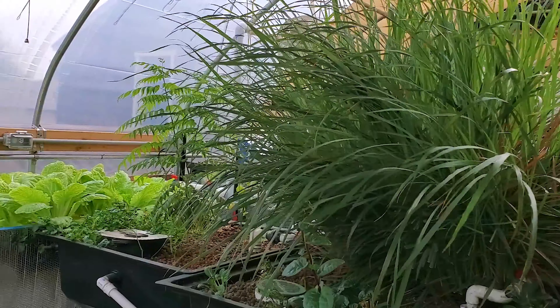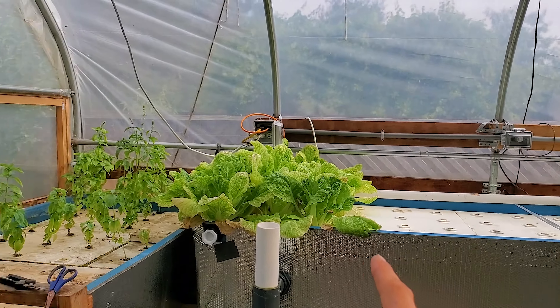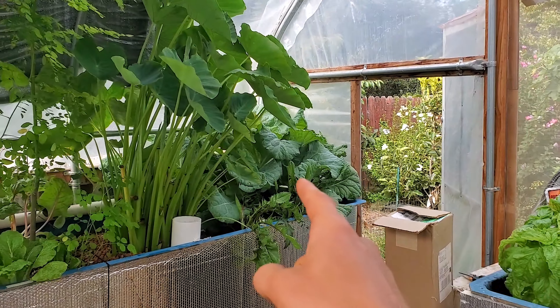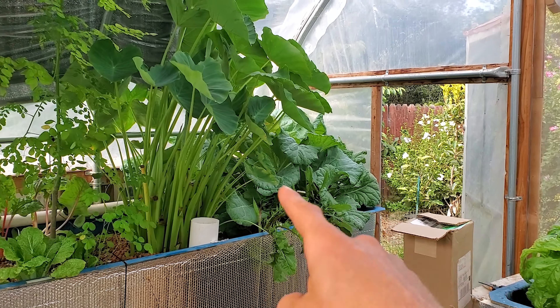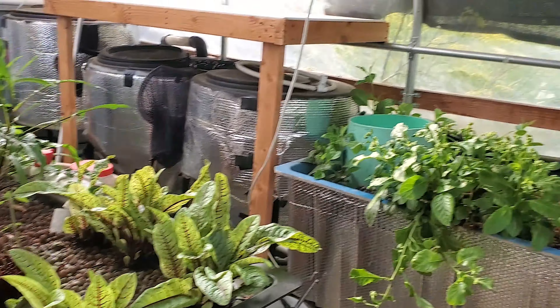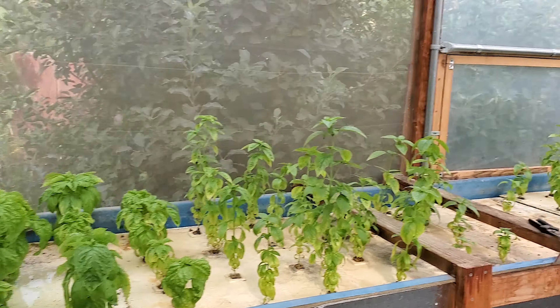You can see what's growing in my greenhouse. I did remove all the lettuce since we harvested it, so I need to plant something else there. I have all this basil over here, and I got some collard greens. We got our taro, moringa, longevity spinach, sorrel, and other things. That's what's growing in the greenhouse at the moment.